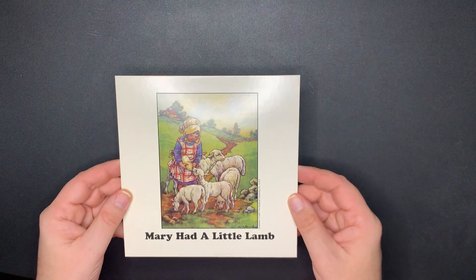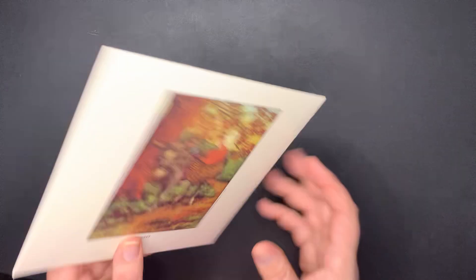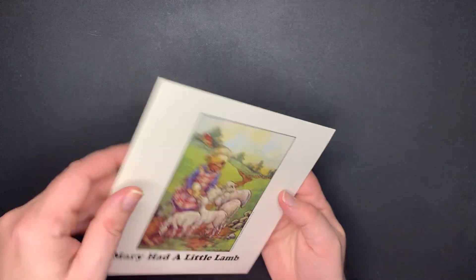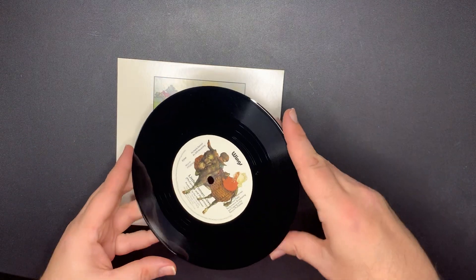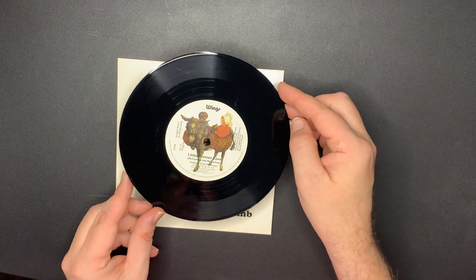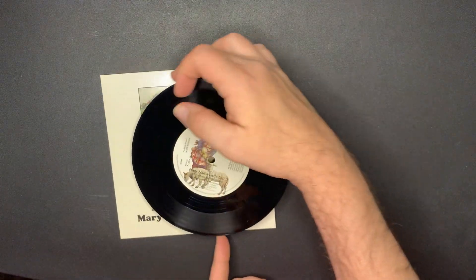Next up is 'Mary Had a Little Lamb.' I like the artwork on this one - it's nice. And 'Little Woman Love' on the other side. Wings.